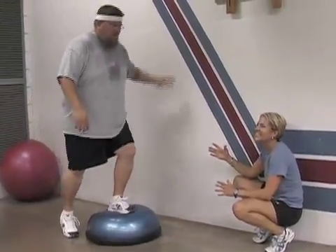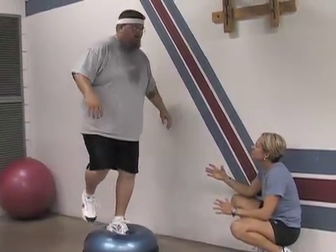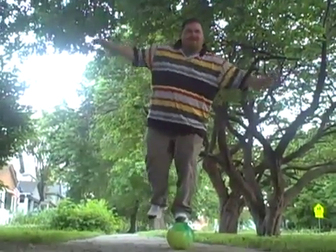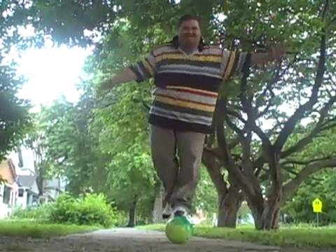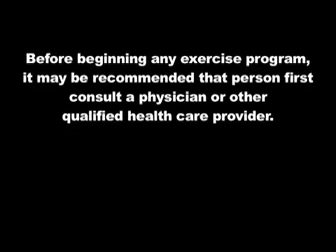You can also use the BOSU ball at the gym or you can purchase one. It would challenge you in many different ways for balance. This week's tip is balance, and as you can see, I've mastered that with balancing on this ball. Daddy, how are you doing that?